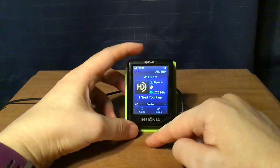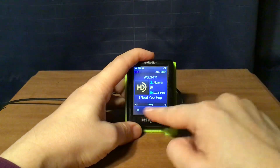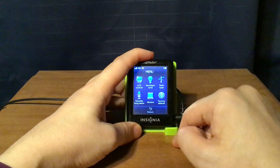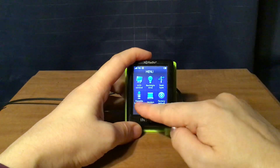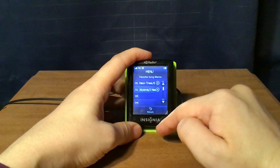If I want to go back and see what songs I saved, I can go to menu — I didn't even show you the menu options yet, I'll go over those — but I'll go to favorite song memo first. I've saved two songs on there.